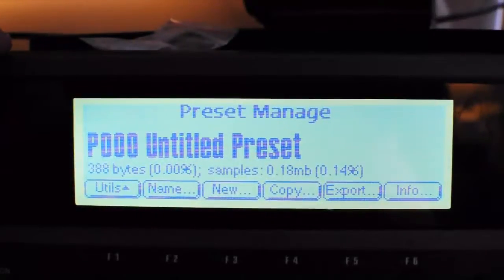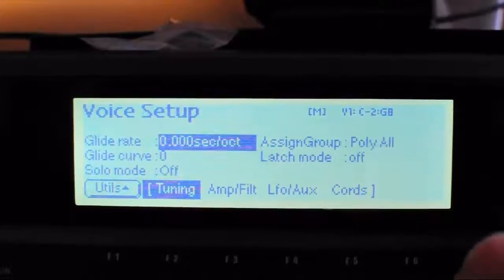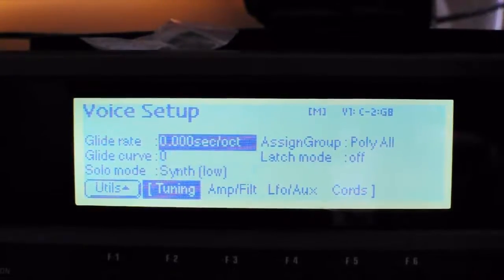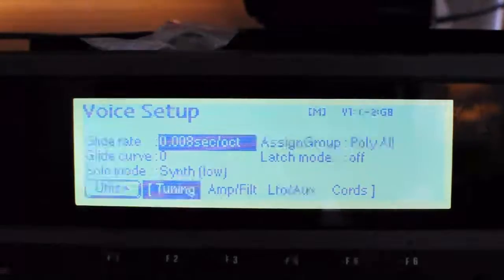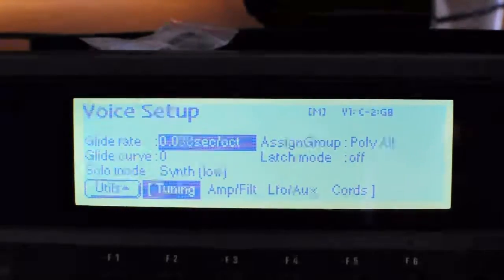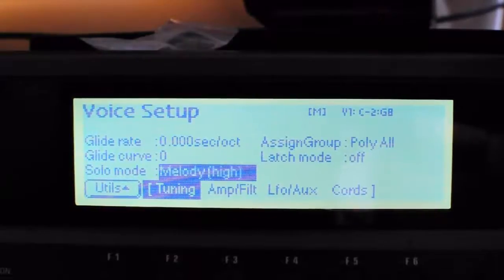One last thing to mention: in the tuning section, if you go page next a few times you can alter the solo mode, and it can make a difference to the way things sound. You can even mess about with a glide rate between the hits. The problem is they're often quite far apart because of the way the sample start to key function works, but you can get some weird glide sounds. It's not really very useful, but just to let you know that the solo mode does change how it can sound.